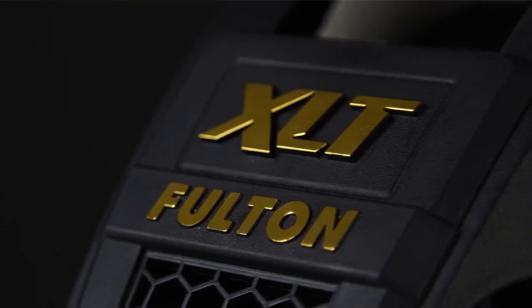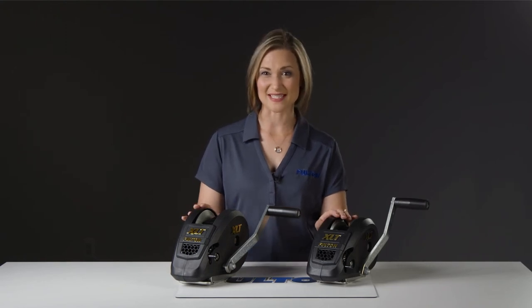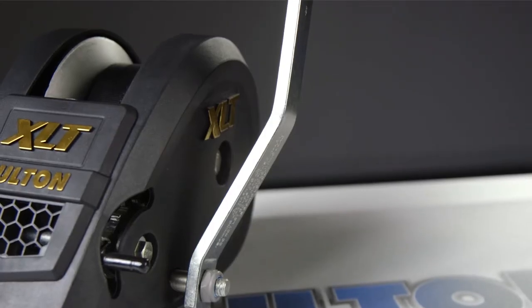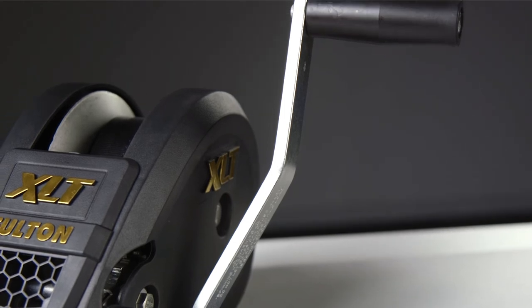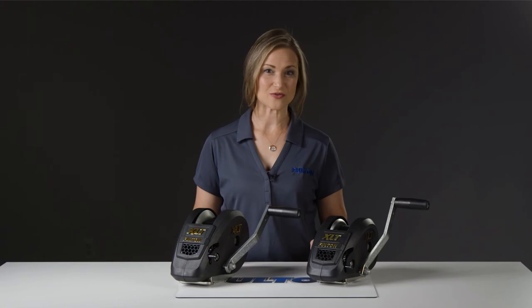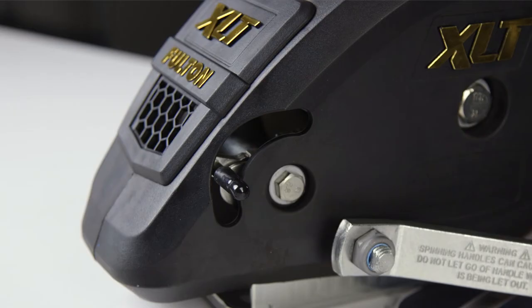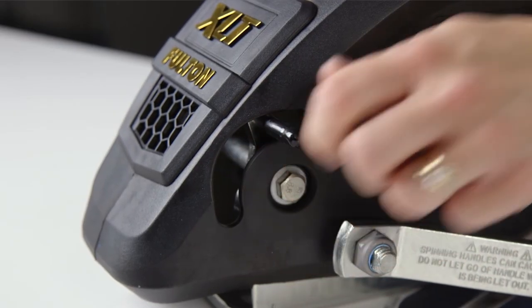The XLT marine winches come in 1400, 1500, and 1800 pound capacities, with handle lengths ranging from 6 inches up to 10 inches. Each features efficient gear ratios, full length drum bearings, oiled shaft bushings, and a comfort grip handle for easy cranking. They also come with a two-way ratchet for neutral paw,